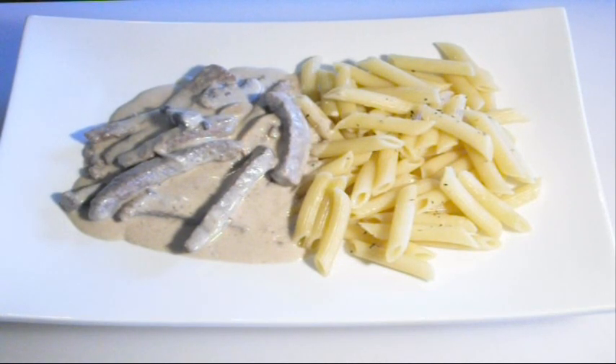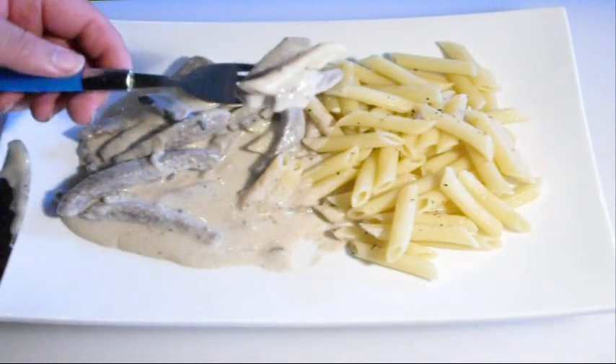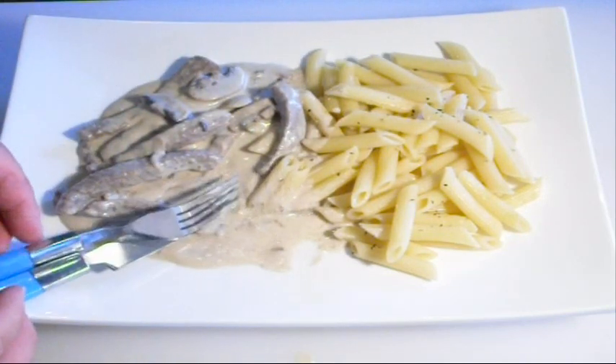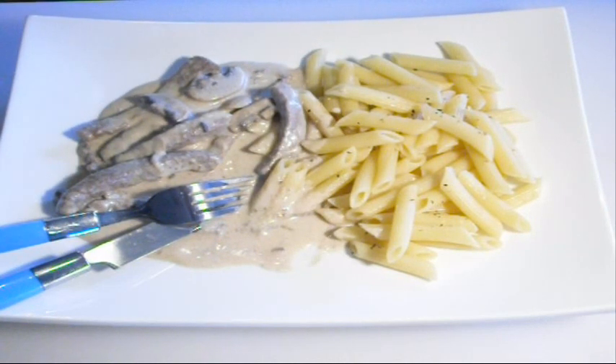There you have it — Nico's easy, very simple beef stroganoff. It's perfect if you're on a budget, whether you're a student or just looking for a quick, cheap, tasty dinner. I've served it up with some pasta, but you could serve it with mashed potato or whatever you want really. All the ingredients are listed below — just click the arrow button and the whole list will come up. Take care and I'll see you next time.